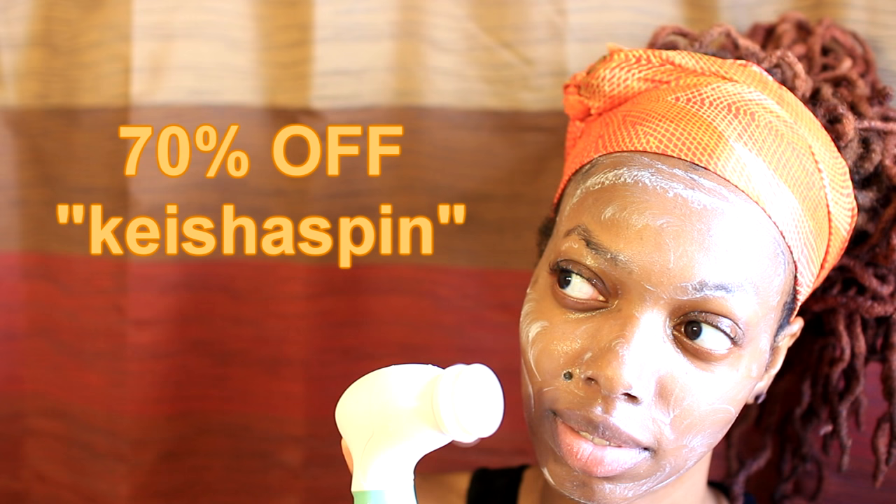This face wash leaves your face feeling very cool, which is perfect for the summer. I wet my face and start brushing. The Spin for Perfect Skin brush has been my go-to all year long, but it's especially great this summer since I get more oil and sweat buildup in the heat. It gives me a really deep clean and reveals a fresh new layer of soft and healthy skin. Remember to exfoliate your lips too for better lipstick application. You can get your Spin for Perfect Skin brush for 70% off with the code HEESHASPIN — link below.